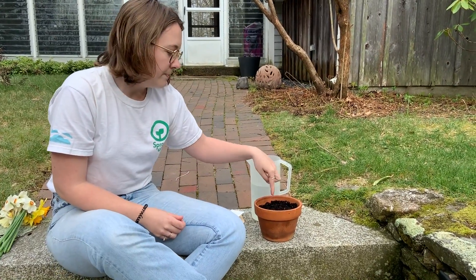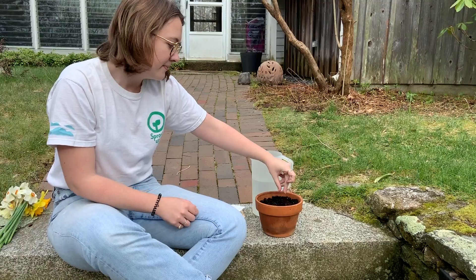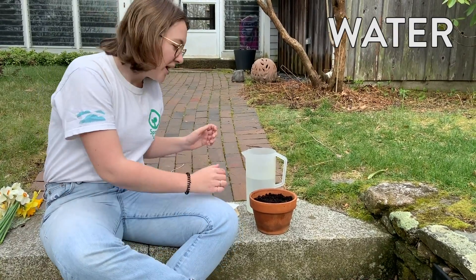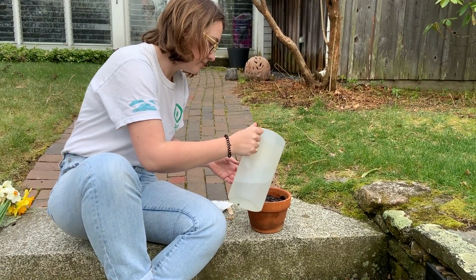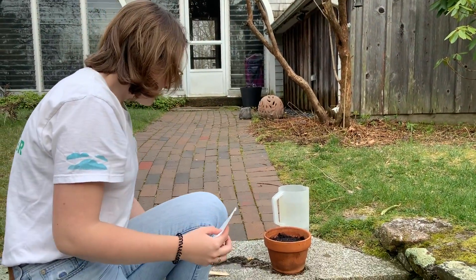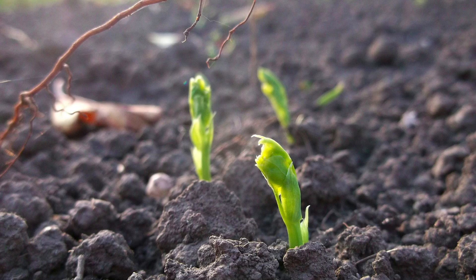The first thing a seed needs in order to germinate is soil. I have this pot of soil and I want to put the pea in it by using my finger to create a little hole — one to two inches, which is about the full length of my index finger. I'm going to drop the seed into that hole, cover it up, and then give the seed some water, because a seed also needs water to be able to germinate. In about one to two weeks, this seed will germinate — it'll send out roots underground and then send up a little shoot and a couple of leaves, and then we'll have our pea plant.